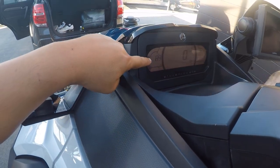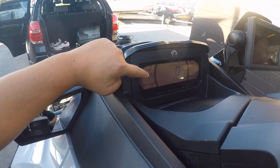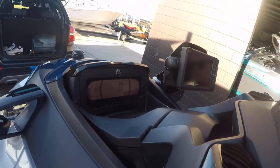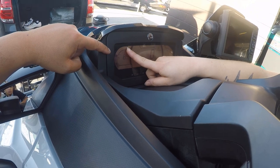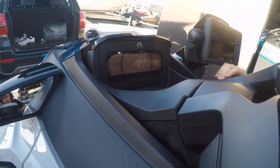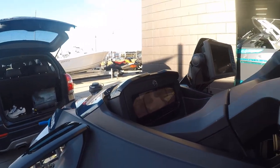Your variable trim system is also shown on the dash — the two bars means it's in the middle. You adjust it using the two VTS buttons on the handlebars. The fuel bars show how much fuel you have left, and the kilometers-to-empty reading tells you when it's running low. Right now it's showing 89 kilometers to empty, which is about three-quarters of a tank.